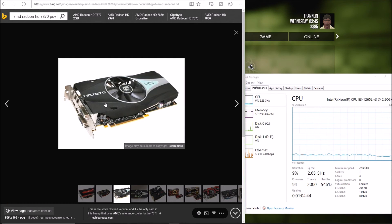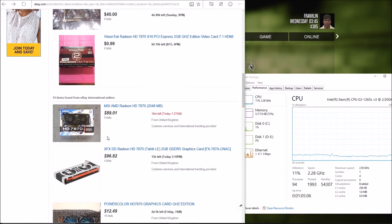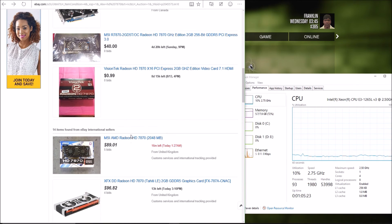What's up everyone, this is Ultra Phaser Blast with another video. We're going to test out this GPU I have installed in this computer — the HD 7870 by PowerColor. There are other designs as well from PowerColor, including a dual-fan version. Here's another similar one for 93 bucks with no bids. I think you could get one for like 80 to 100 bucks.